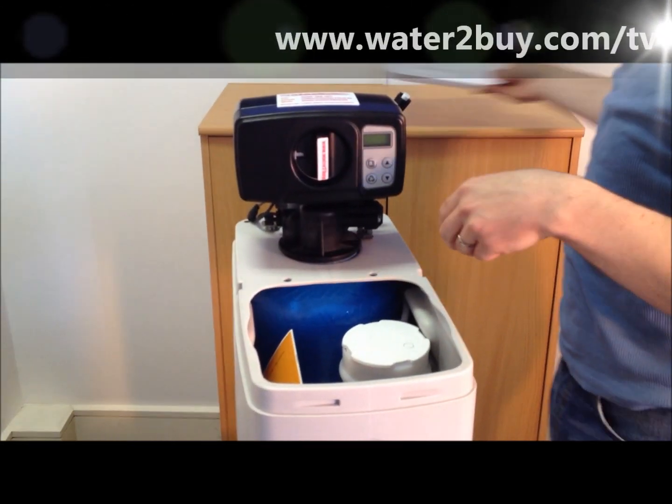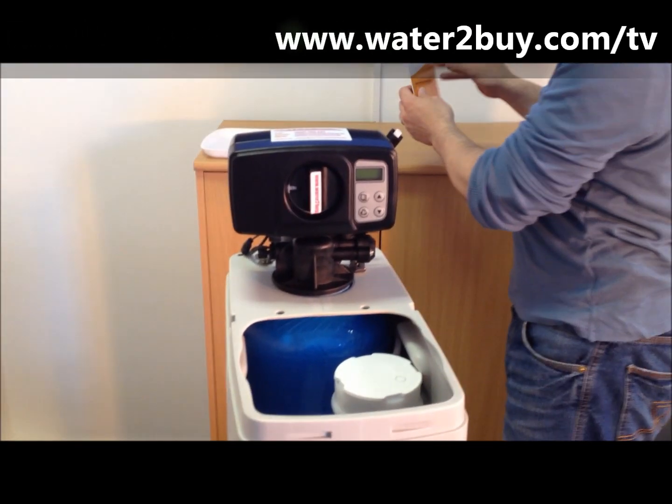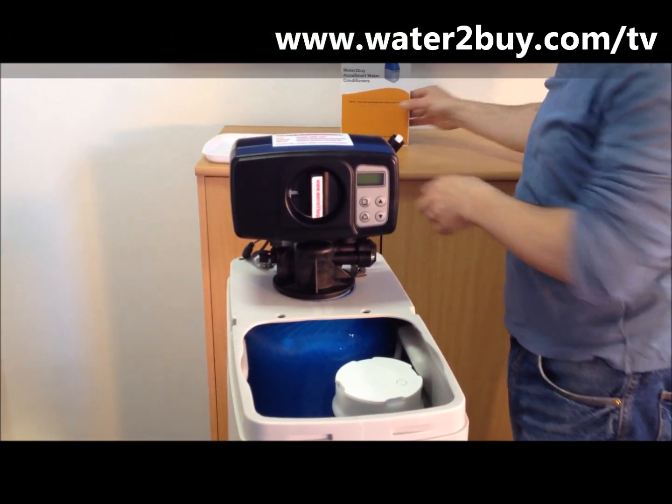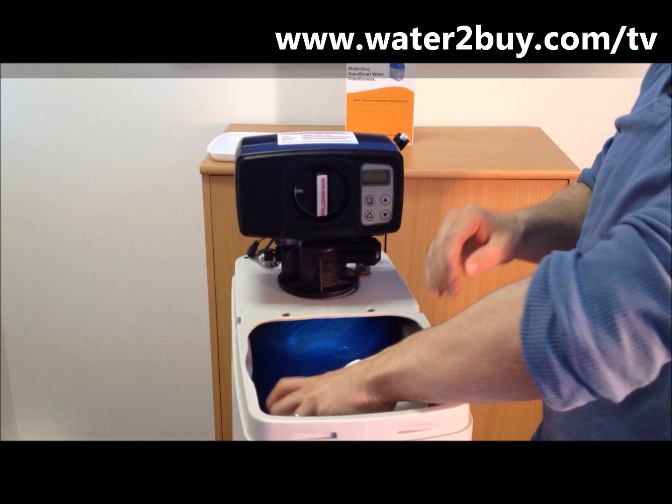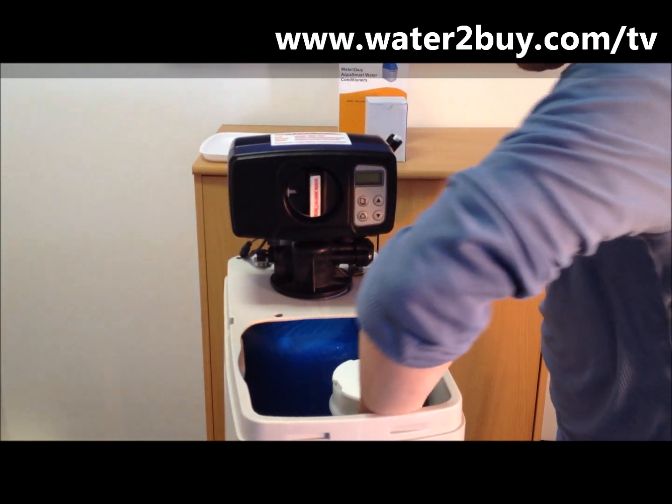Remove the lid from the brine tank. Take out the manual and remove any plastic packaging from the brine tank. Take out your power supply, your fittings box, and the bypass assembly.